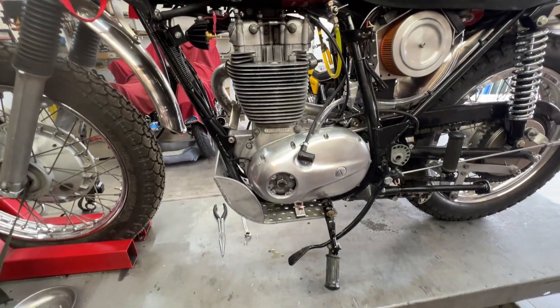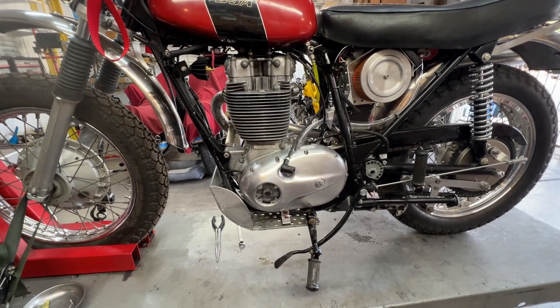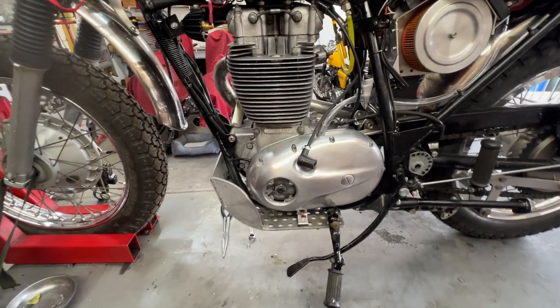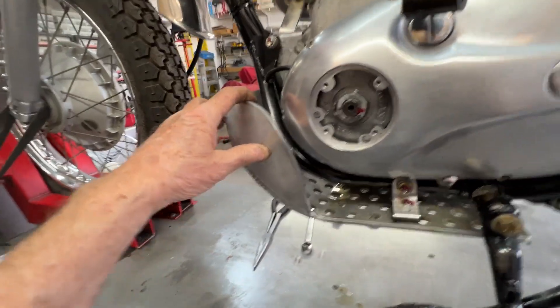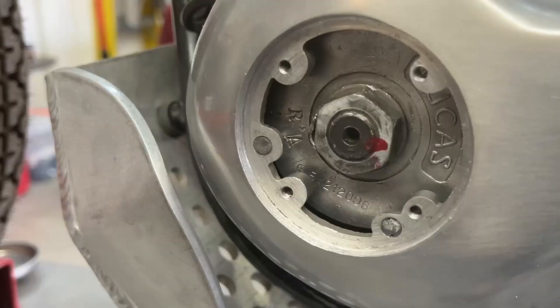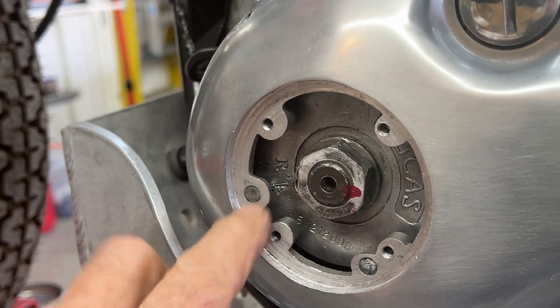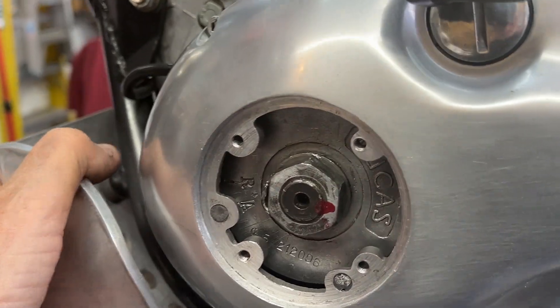I pulled the primary off, made top dead center marks, backed it up 35 degrees, checked to see if the pointer and the marks on the alternator rotor coexist — are correct — and found out that yes, the timing marks are correct. So we can trust them now.